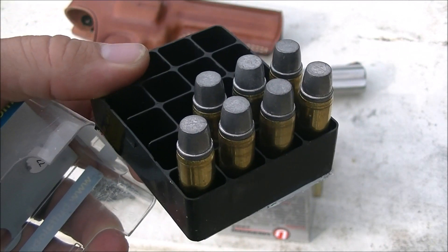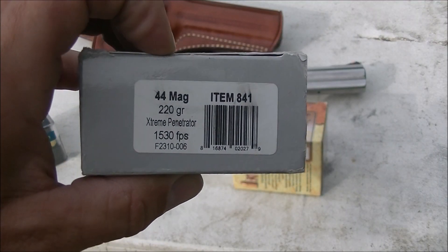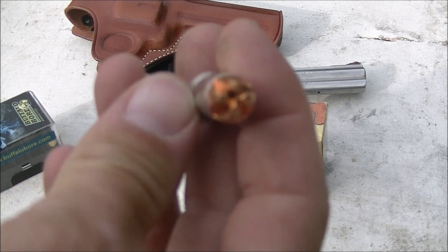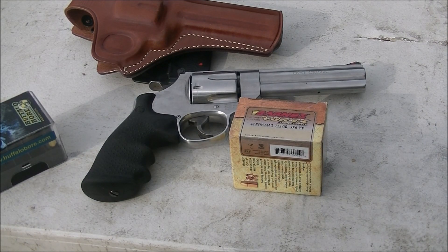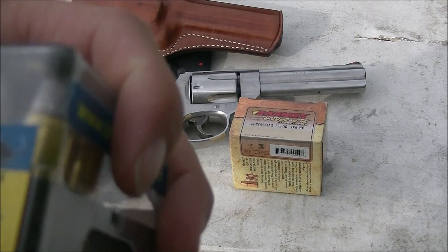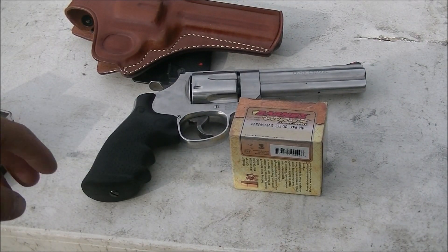We're going to shoot three over the chronograph. These are my favorite rounds to carry, so I'm going to save a few. Then I've got a full box of the Underwood Extreme Penetrator 44 Magnum. There's that little cavitation in the front of the bullet. Beautiful round. Those are supposed to be going 1530 fps for a 220 grain. The Buffalo Bore is supposed to be going 1350 fps and it's a 255 grain for 1032 foot-pounds — a full power 1,000 foot-pound load.